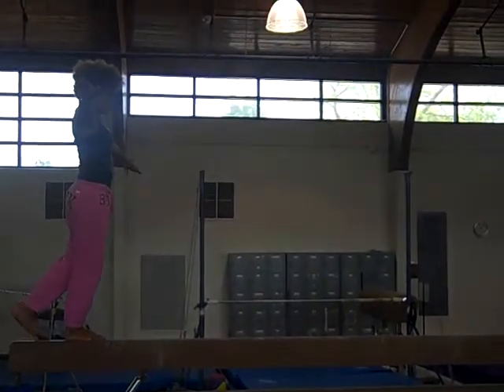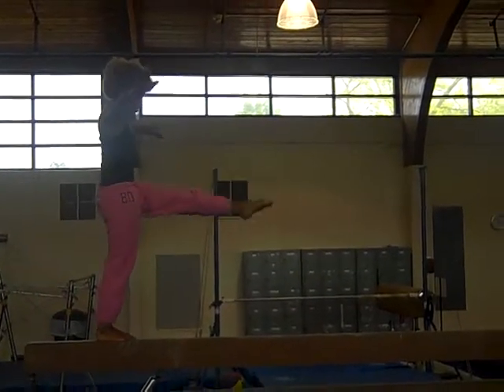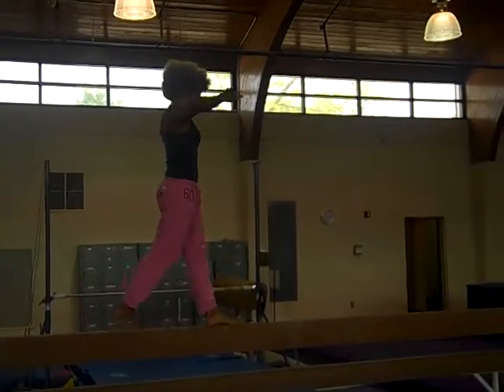You're close there. And then stepping. Step kick. Step kick. All the way down.